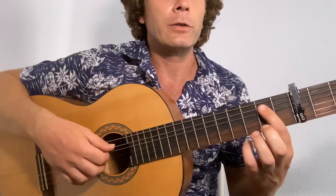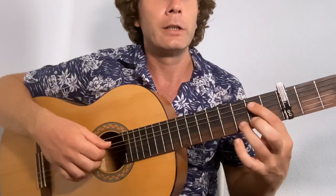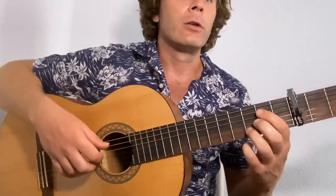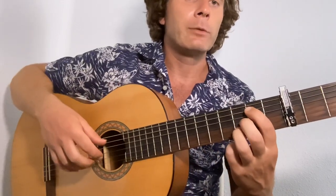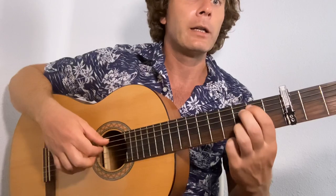We have a Gb here. It's the first finger on the second fret — in relation to the capo — second fret, fifth string, third finger on the third fret, second string. All we do is start the sequence: a, i, p. Okay, ring, index.